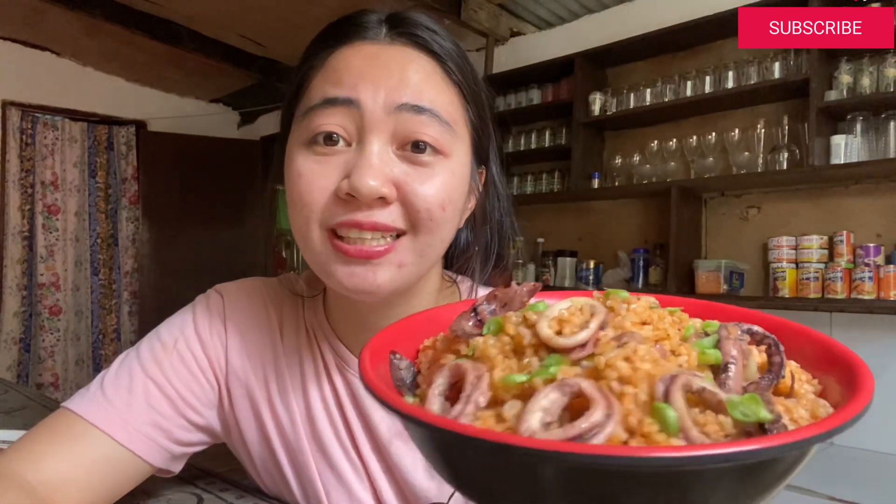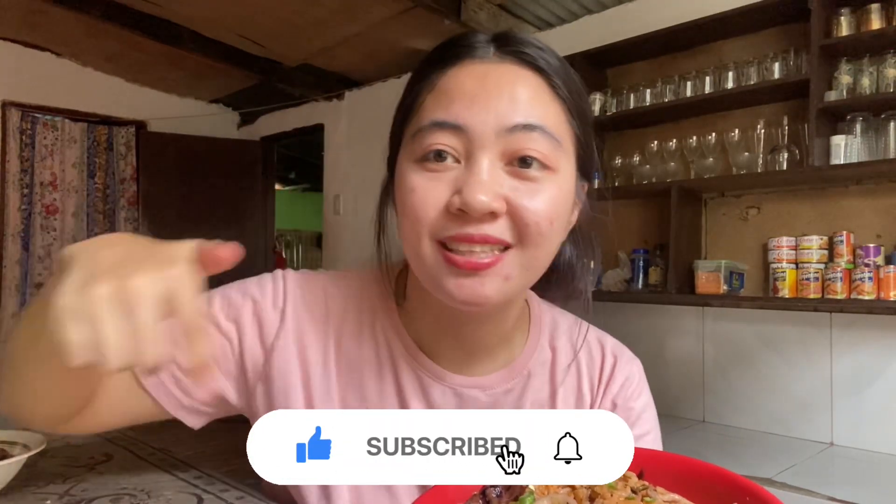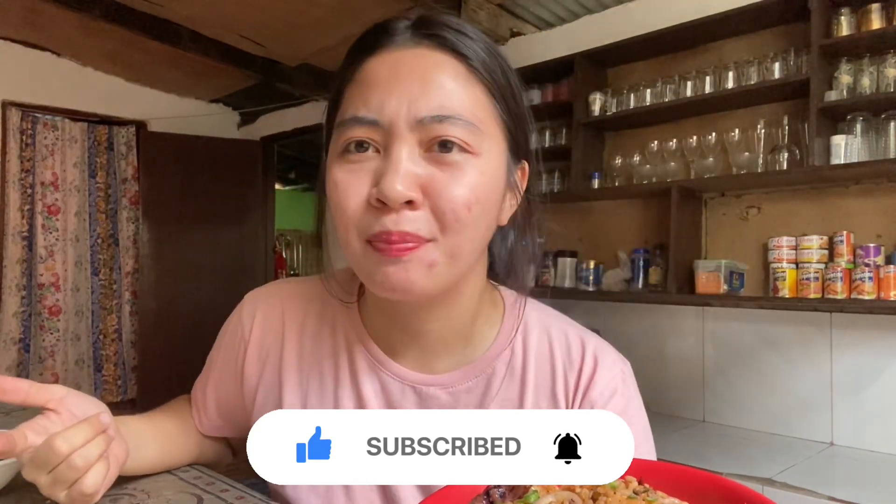So ayun lang guys, ganun lang kadali at kasimple yung mga ingredients na ginamit ko para sa aligi fried rice. So sana matry nyo din sya kung makabili kayo ng taba ng talangka sa palengke or sa supermarket. Ganun lang sya kadali — meron na tayong aligi fried rice! So i hope nagustuhan nyo itong video. Don't forget to subscribe to my channel, click the notification bell para laging updated sa latest vlogs ko. Abangan nyo yung mas maraming cooking vlogs — I'll see you in my next vlog guys, bye!